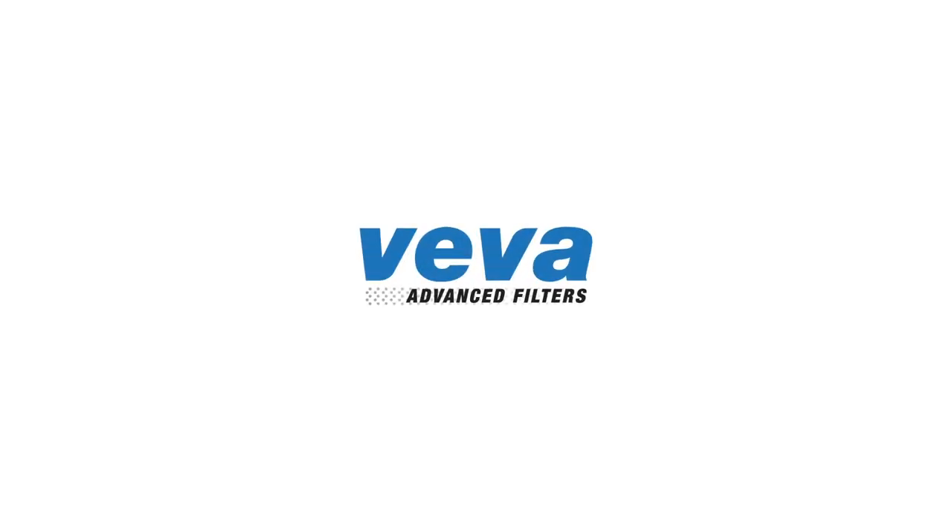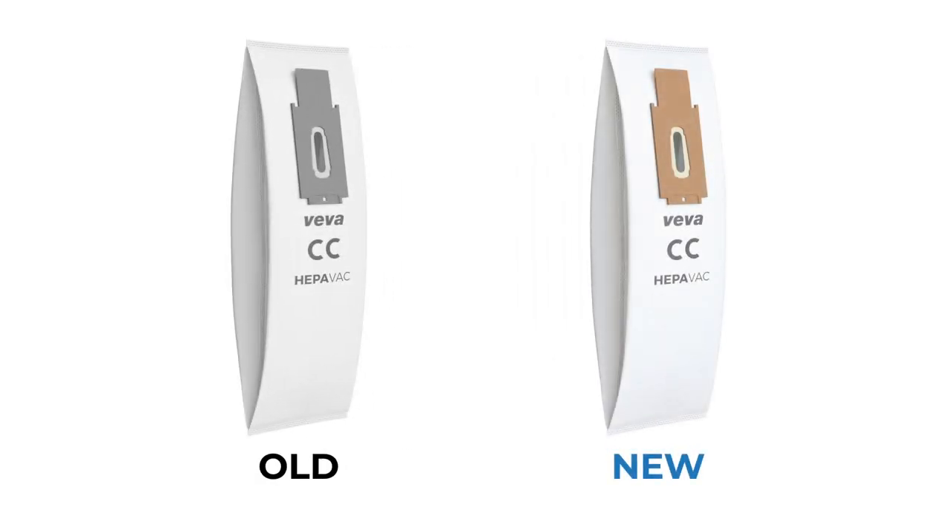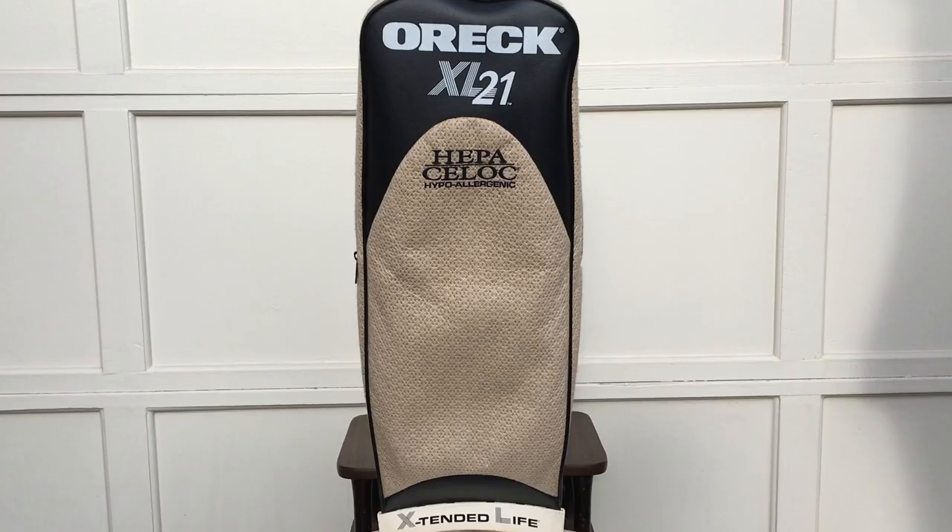In this video, we'll be showing you how to change the dust bags on your OREC vacuum. In case you want to change the vacuum bag, here's how to do so. First, unplug your vacuum.